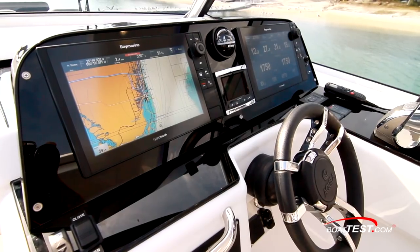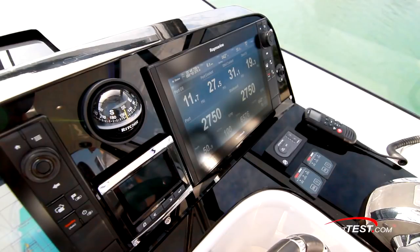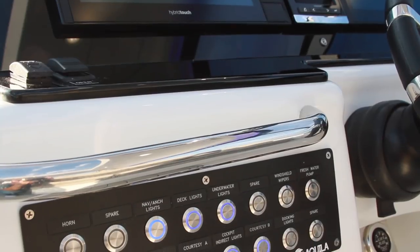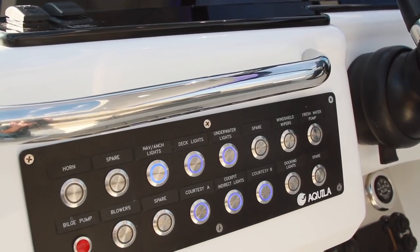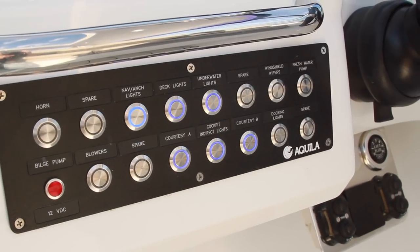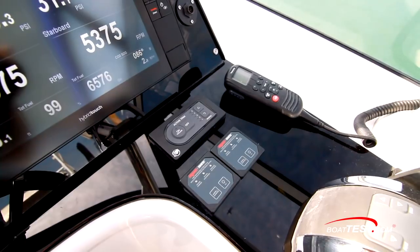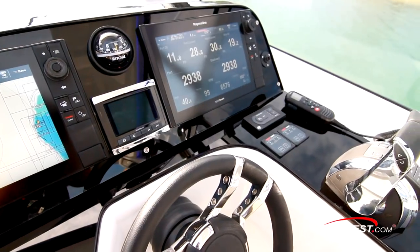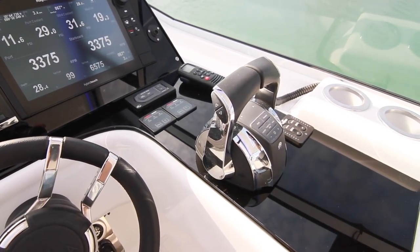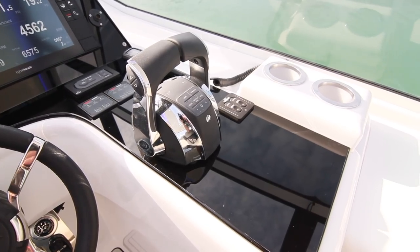The helm features a glass bridge concept with twin 16-inch displays flanking a compass over a Mercury vessel view display, all mounted to a dark acrylic panel. Below into port are push button switches that light when activated, and a single switch powers up this panel and makes for easy one-touch shutdowns. The premium steering wheel is mounted to a tilt base. To the right are the automatic trim tab panel, Mercury's digital throttle and shift pinnacle, and an open space that can house the joystick piloting for outboards control, making it convenient for aft-facing docking situations.